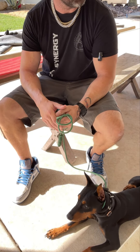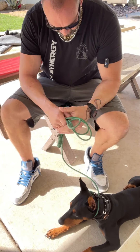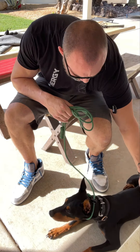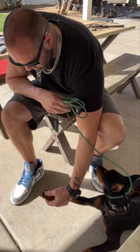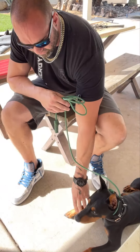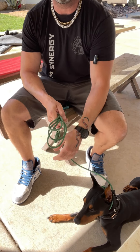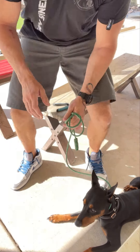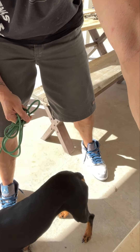I've been running around, so I need to make sure I'm as calm, confident, and relaxed as possible. There we go — I'm able to look at each toe and he's not pulling away from me. That's fantastic.